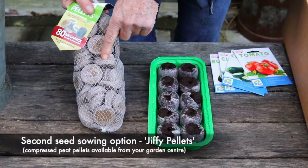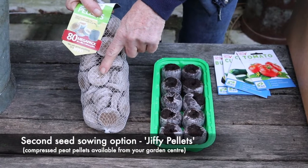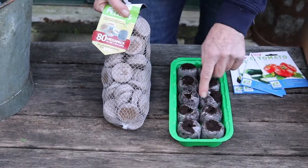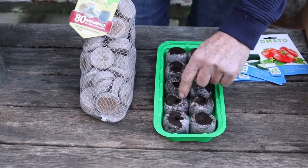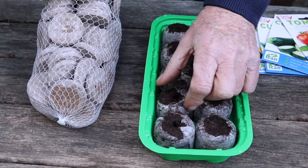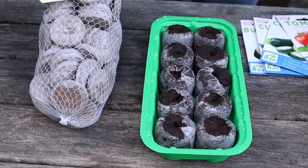These are little jiffy pellets. All you have to do is pop them in some water for less than five minutes and they expand from flat to full size. They've got a little convenient planting hole in the middle, so it's just a matter of popping your seed in there, squishing it together a bit to firm it up, and you're done.